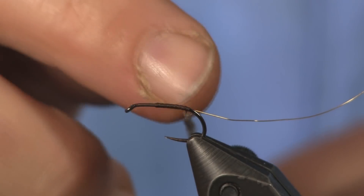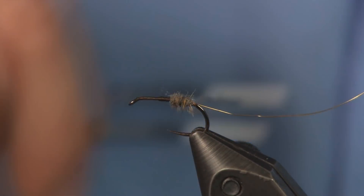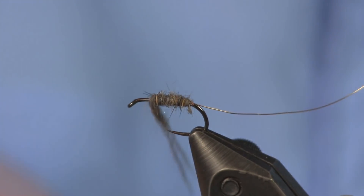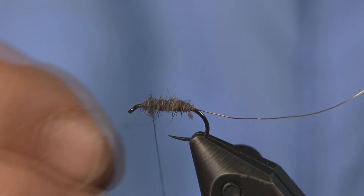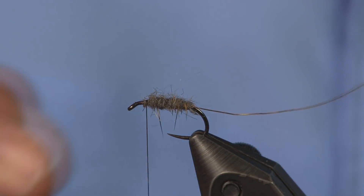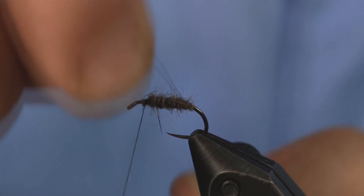There's a difference between thick and buggy, and we're looking for buggy. So we're just going to push that right up to the hook and dub this forward, keeping it thin and letting those fibers work their way out. I've got it up about an eye length behind the eye — that's where I want it. I had a little too much material, so I'll pull the excess off and finish it up there. You can see how the fibers stand out — that's what we're after. The squirrel dub makes a nicer, buggier look than plain hare's ear, which is why I use it.